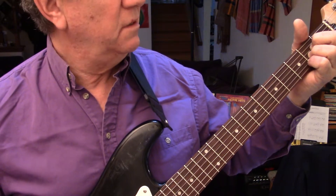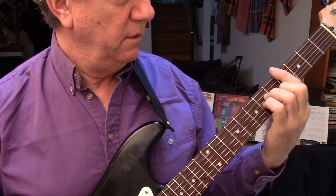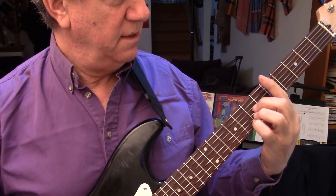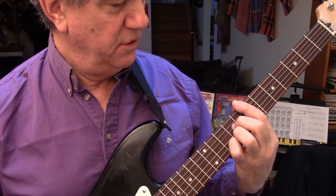If you use the same major scale, two, four, six is a minor chord. Three, five, seven is a minor chord. Four, six, eight is a major chord. Five, seven, two is a major chord.